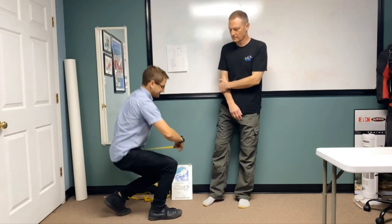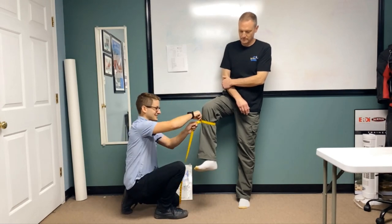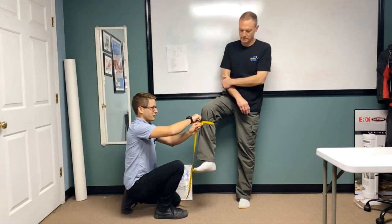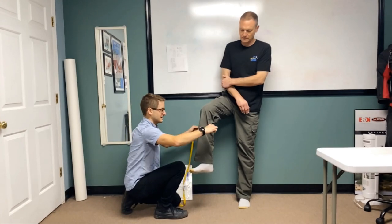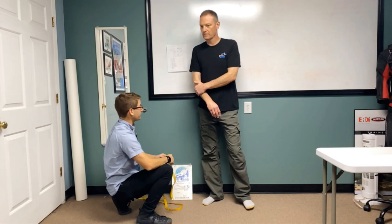And then we have our calf. For the demonstration, Bill's going to lift up his leg, but you're looking for the widest measurement just under the knee. Jot that number down, left and right.